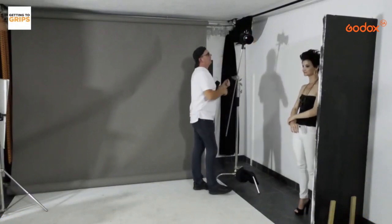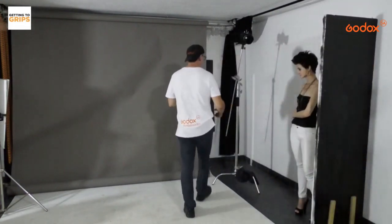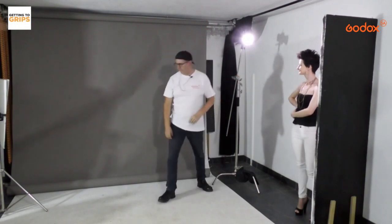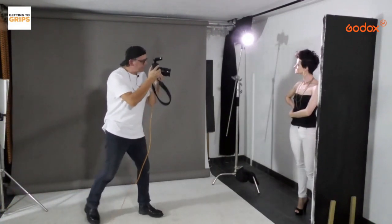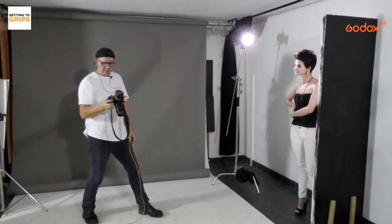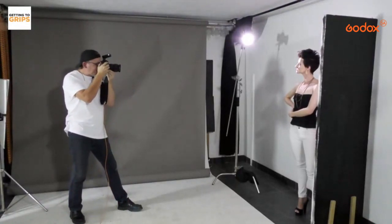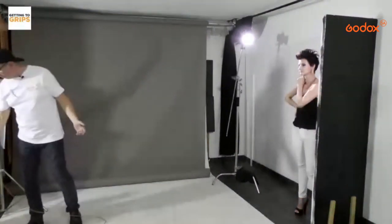Putting on the ADR14 — this is a wider reflector, which gives a lot more spread of light. Now you can see how much more light is spreading across Jean-Marie. I'm going to take another shot in this position and see how different it looks. See how bright and light that is — I'll probably take it down a stop. I'm on about quarter power now, just creating a slightly wider spread of light using the reflector.